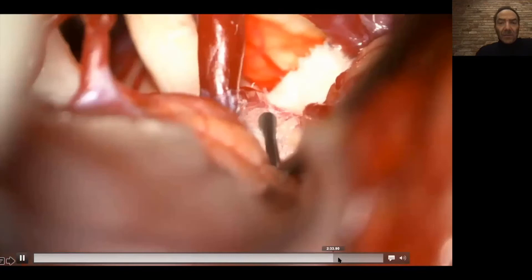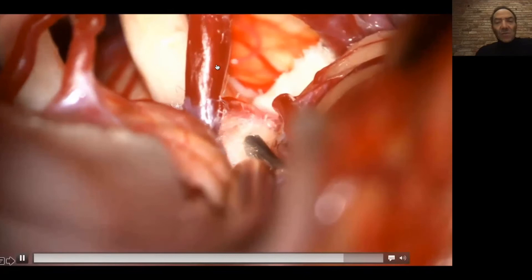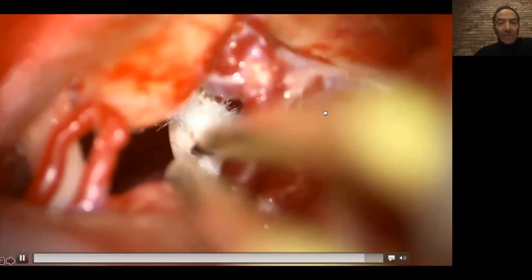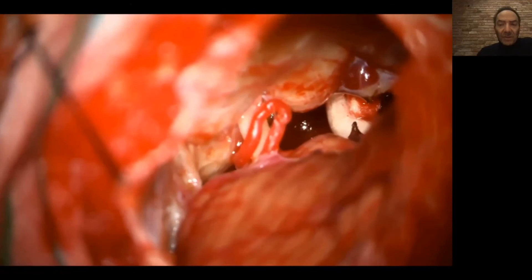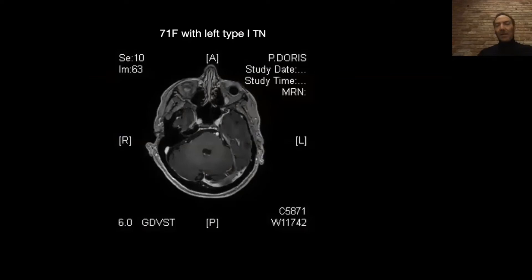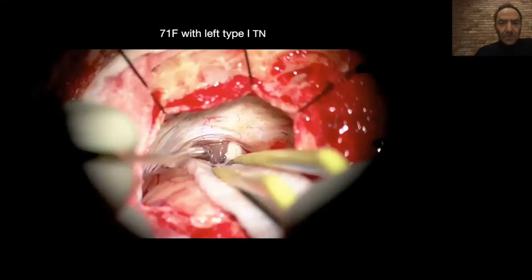This is almost the final part. There was a big, important vein here — usually for veins it is better to sacrifice them, but because this was an important vein I didn't want to sacrifice it. I just separated it with a piece of Teflon the same way I separated the artery. This is the completion of the procedure — a relatively straightforward procedure as long as it's done correctly. This patient was completely pain-free immediately after surgery and has been medication-free as well, back to a very active normal life.